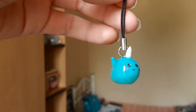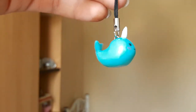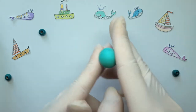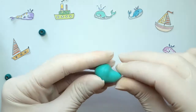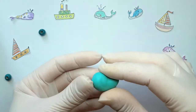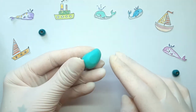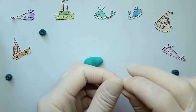Hey guys, welcome to my channel. I want to show you how to make this kawaii whale unicorn — it looks so cute. Let's start. We take a piece of clay and form the body of the whale, then make a fin and fasten it to the body.